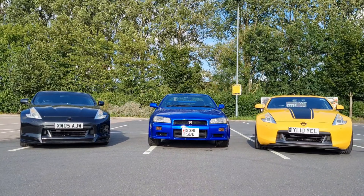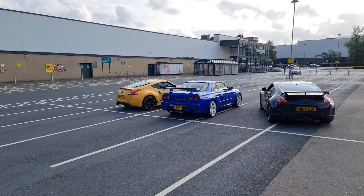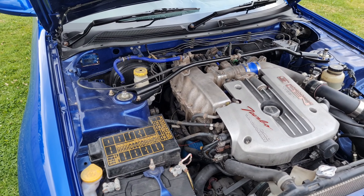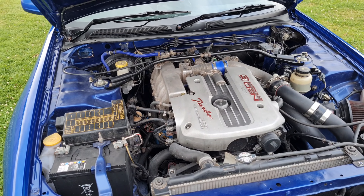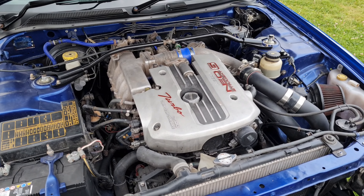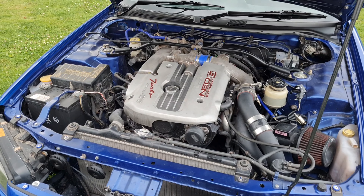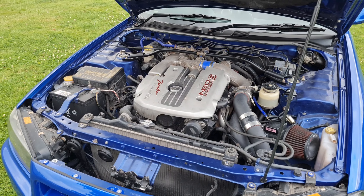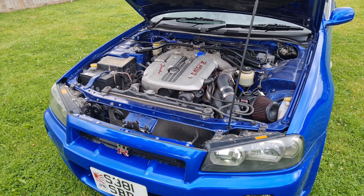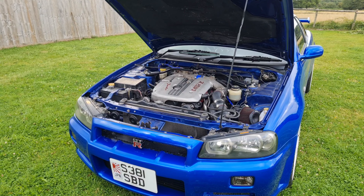For anyone who doesn't know, the R34 GTT came with an RB25 engine as opposed to the RB26. But it's the Neo version. The difference between the Neo and the older RB25 is that the Neo had variable cam timing. They also had GTR rods, the head came with bigger valves and a more aggressive cam profile. I've heard some people say the RB25 Neo is actually better for making big power than the RB26 — I don't know how much truth is in that, but apparently the head is very good.